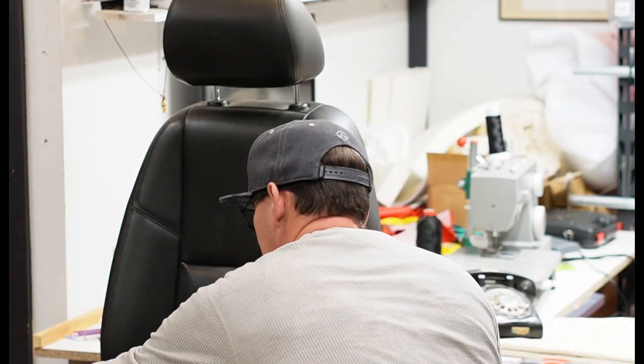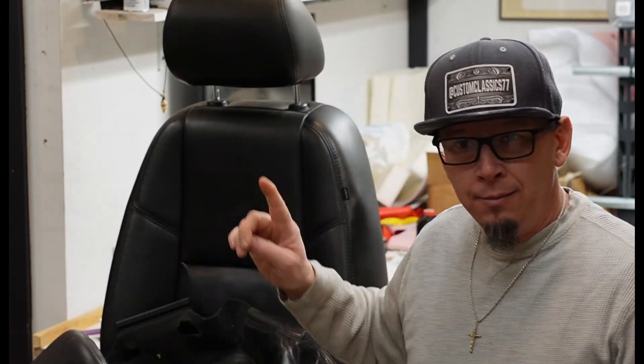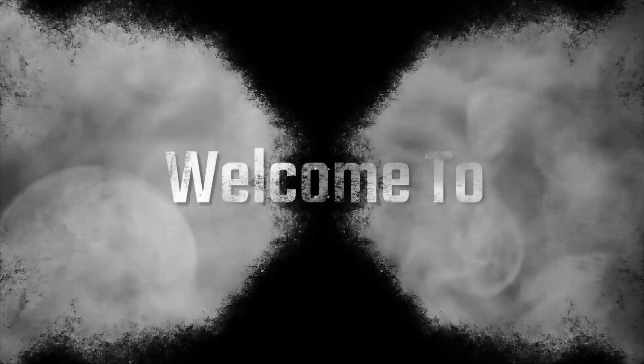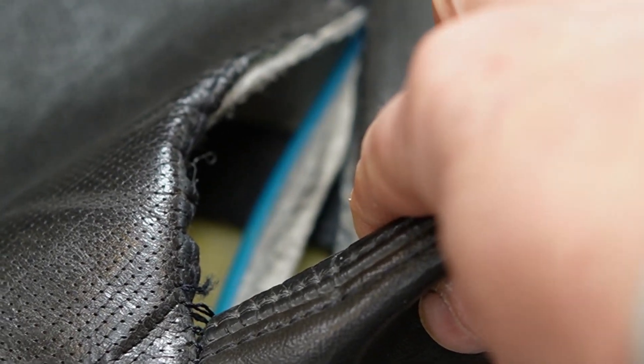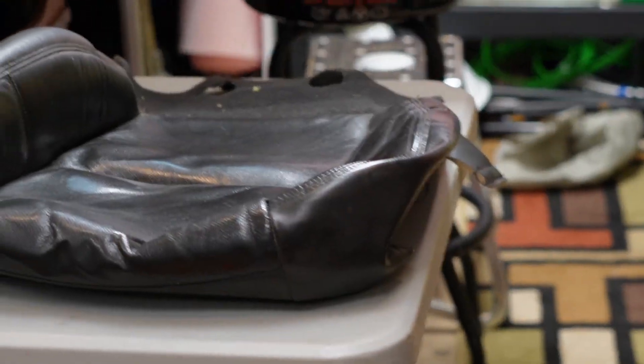Welcome back, we're in the upholstery side today. What I have here is a 2011 Cadillac Escalade seat with a real bad rip. It's no good. This is not custom, this is not classic. Here's the big rip in the seat — it's a nice seat overall, the leather looks good, just a big rip in that seat cover right there.